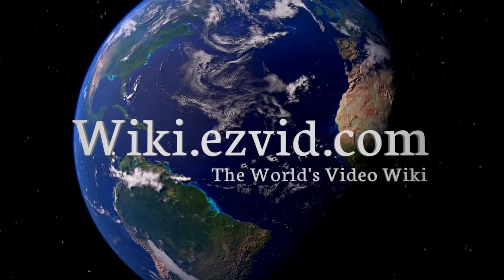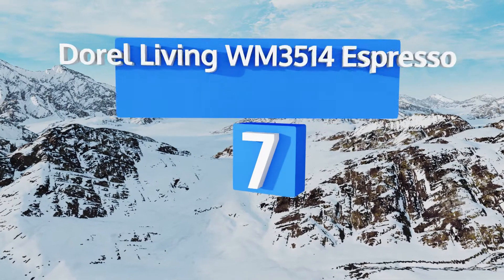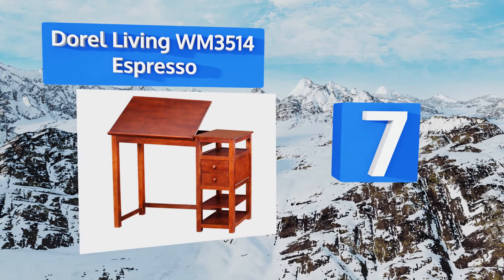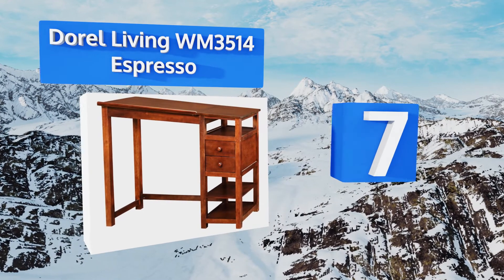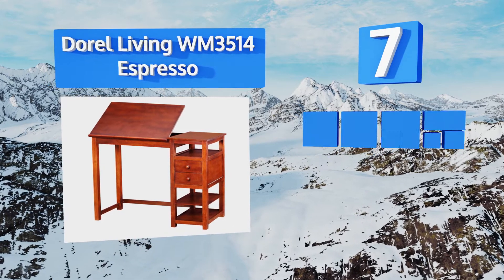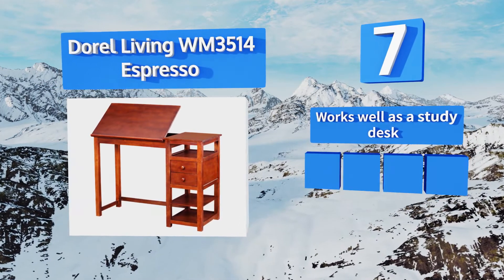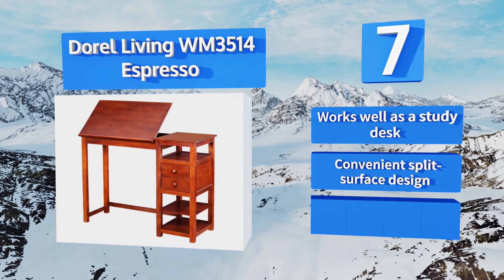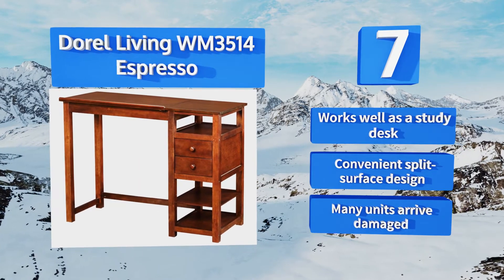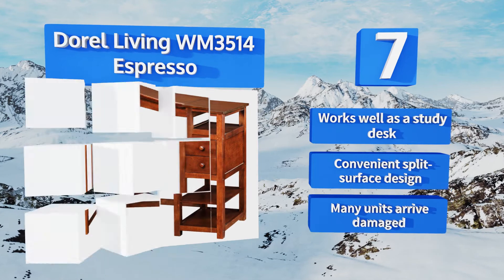At number 7, the Doral Living WM3514 Espresso looks like a nice piece of furniture, so it makes a great choice for home use. It features a classy wooden construction with a glossy, deep espresso finish, and it has two drawers and three shelves for storage. It works well as a study desk and boasts a convenient split-surface design, but many units arrive damaged.